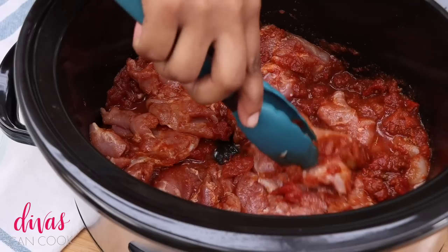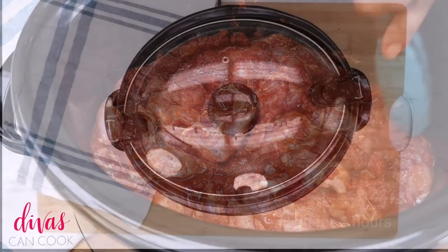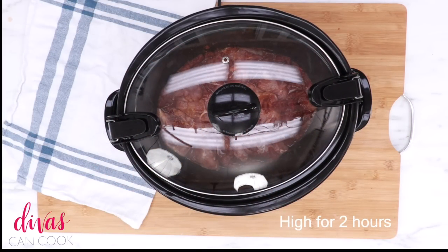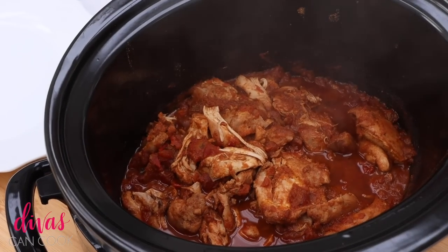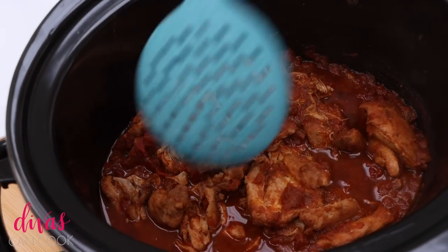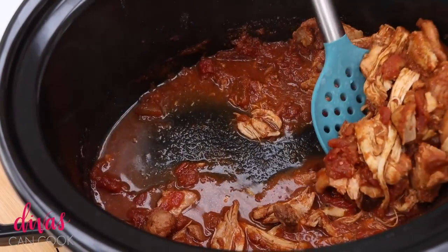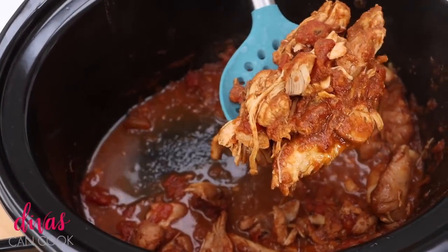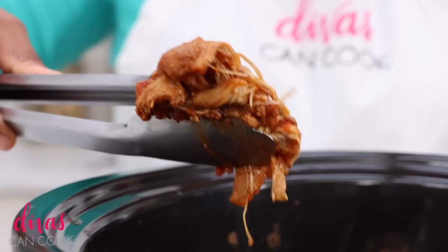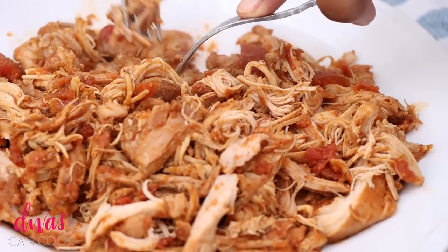I'm going to toss these around because I want them to be really coated in all that salsa — just like that, perfect. I'm going to place the lid on and cook on high for two hours, and then you're done. You can go ahead and shred it up. I like to remove it from the pot — it's nice and hot and pretty much shreds up by itself, it was falling apart just from stirring it. Place it on a plate, get two little forks and just kind of shred it up.